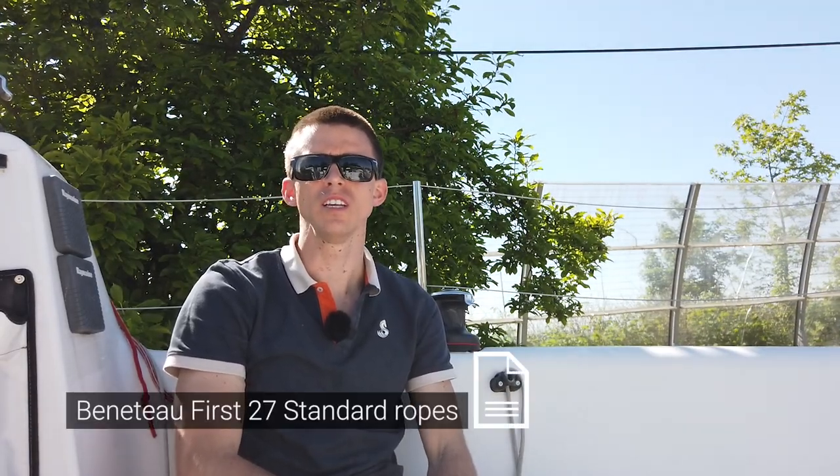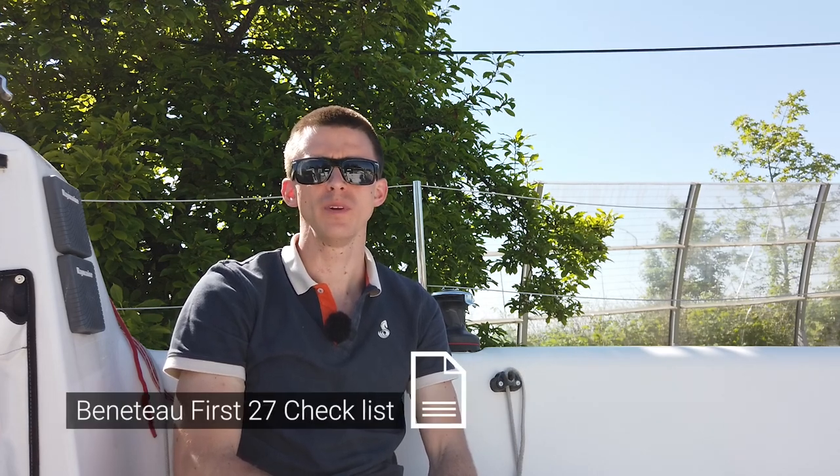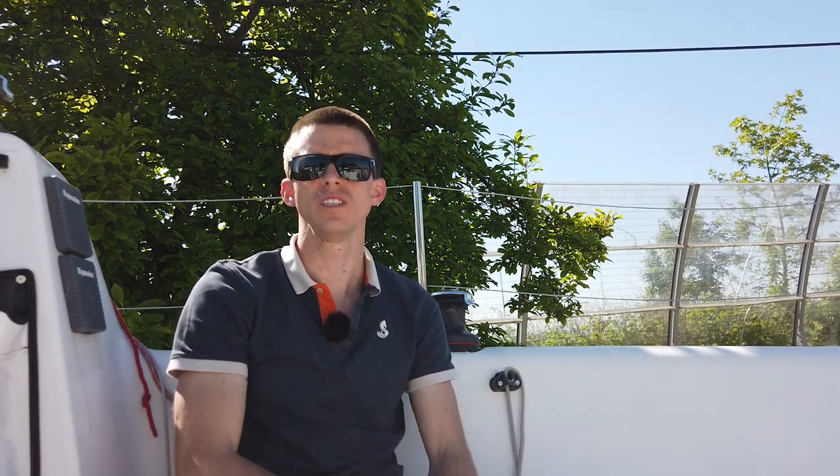Advanced maintenance tips and support will be addressed separately. All mentioned is also valid for the Seascape 27. At the end of the vlog you will find two documents: the Beneteau FIRST 27 list of standard ropes, and a pre-season check-up list which is a summary of this video that you can print out. I'd also like to ask for your feedback on this vlog and on the topics you'd like me to address in the future. I'm available at the email on the bottom of the screen. So let's go and check the FIRST 27.